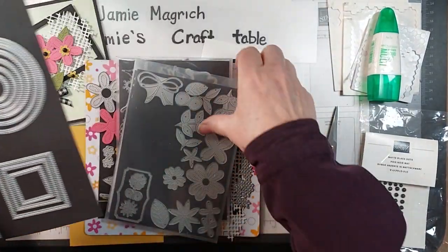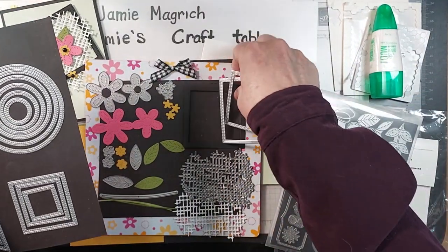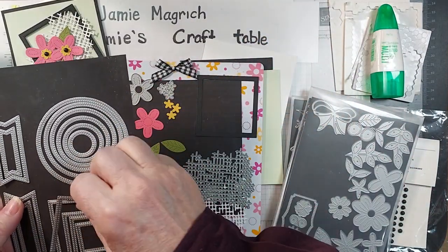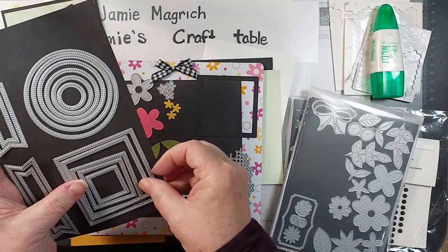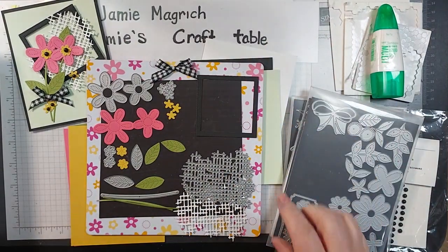I've taken the two largest squares, and out of the black I've cut myself a little frame. So I've got that — the two largest ones. You just layer them together and then cut them all at once.